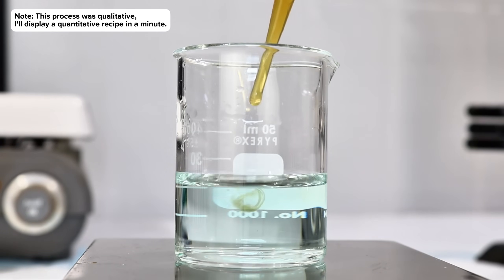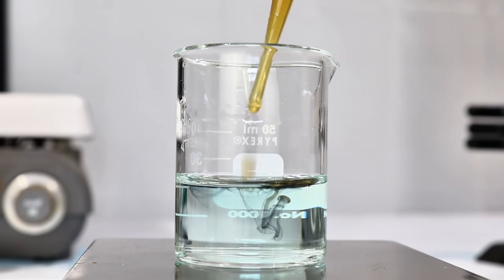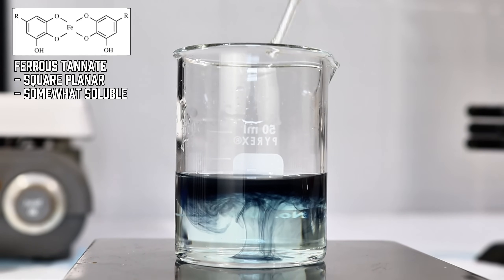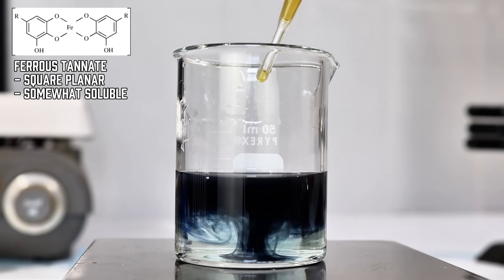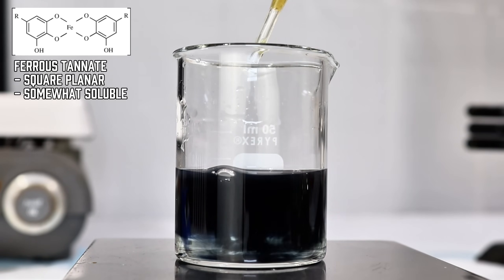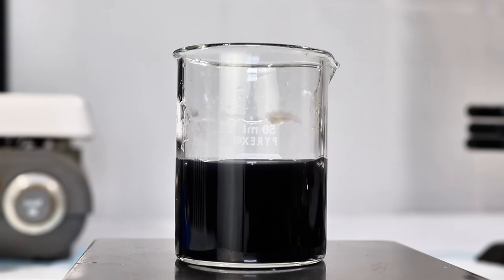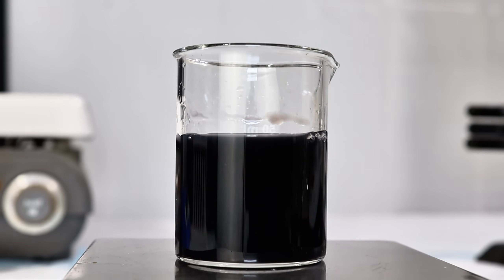Once the iron sulfate had dissolved, I next began to slowly add the tannin extract. The moment the two chemicals meet, they immediately form the deep blue ferrous tannate, which is a coordination compound that gives iron gall ink its dark color. I went ahead and continued adding the tannin extract until I'd added a roughly equal volume, and after mixing the two thoroughly, my iron gall ink was ready to go.